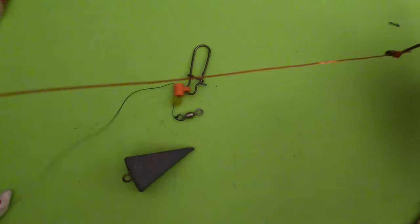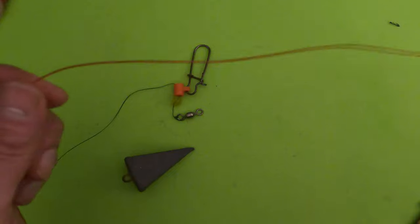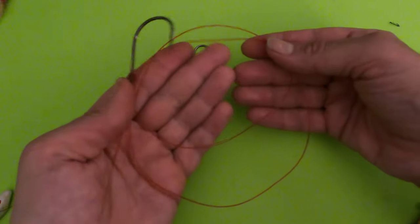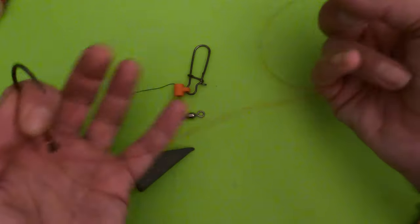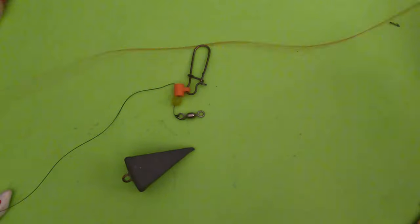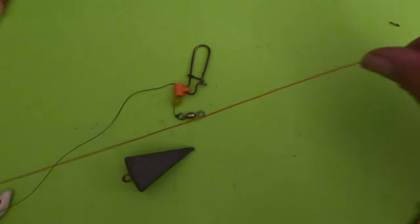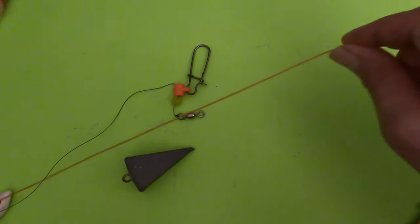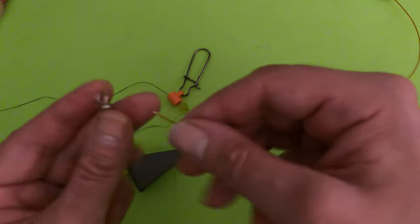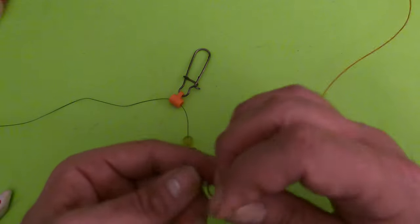Now tie your hook on a 50-pound leader. I'd generally use about two and a half feet of leader — some days a short leader works better, others they like it long. Keep in mind the shorter the leader, the better the rig will cast. Over three to four feet it starts to get unwieldy. I'm cutting it short here just to get more of the rig in camera.